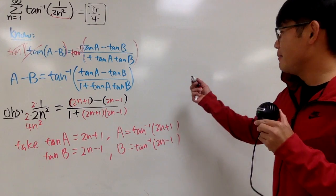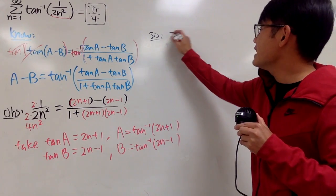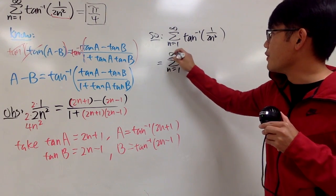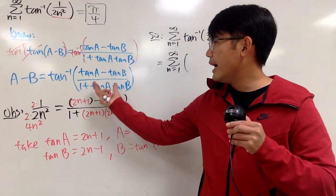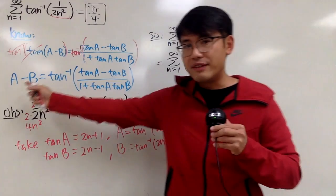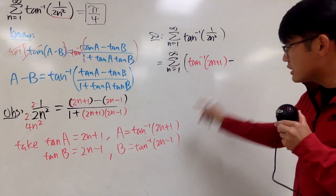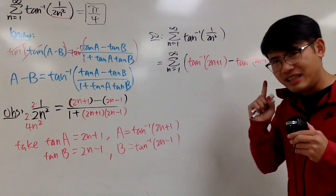Alright, let me actually do the work right here. That was just the prep work. So, the original sum as n goes from 1 to infinity of the inverse tangent of 1 over 2n squared equals the sum as n goes from 1 to infinity of inverse tangent of 2n plus 1 minus inverse tangent of 2n minus 1. Yes, it is a telescoping series.